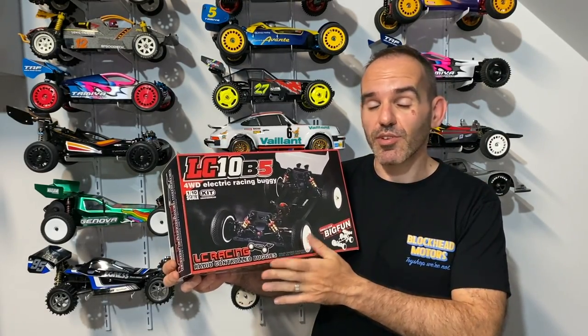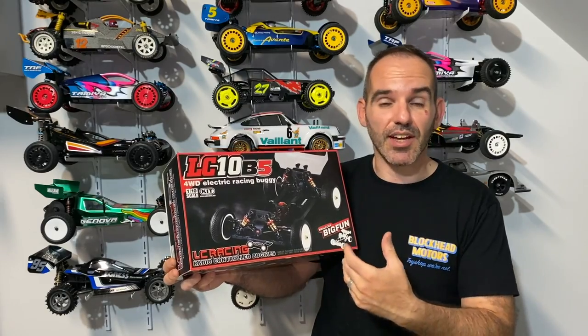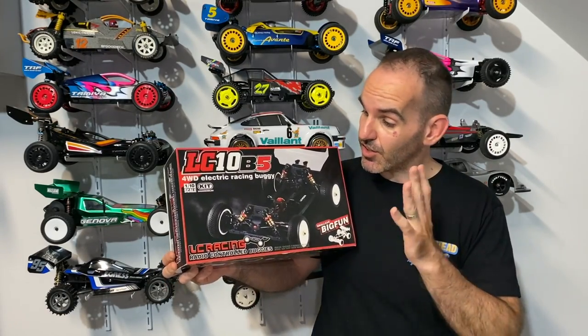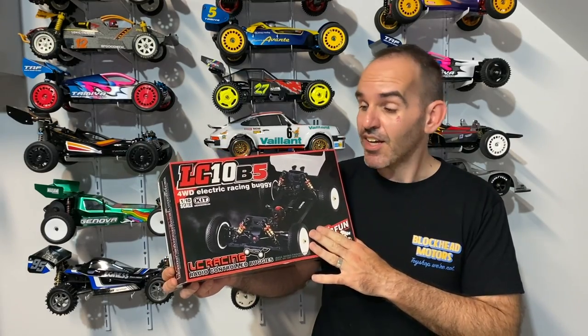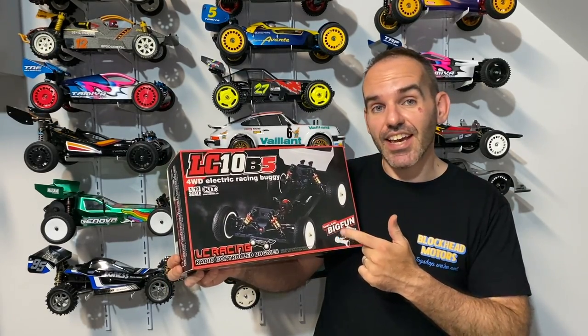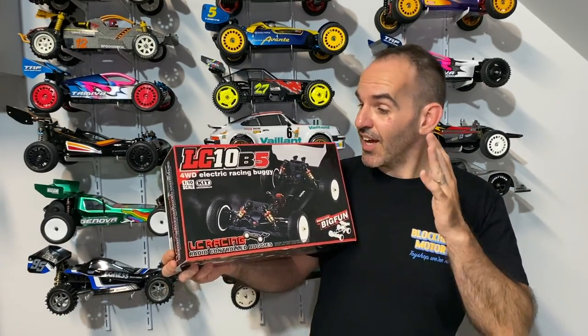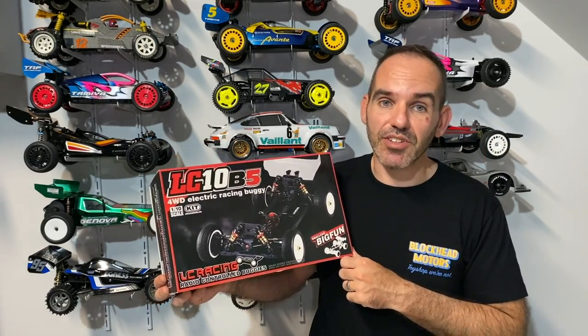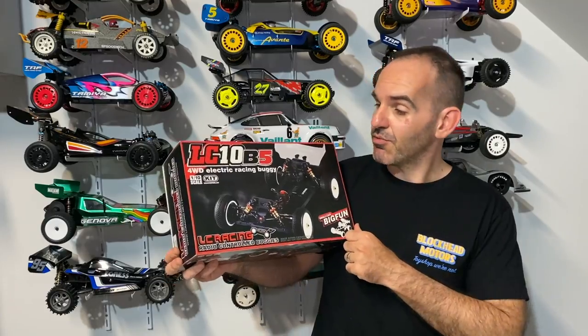LC Racing offers a range of different buggies, both kit and ready-to-run, so go and check out Meerkat RC. But let's check out the LC10B5 — I've already built it, so let's head over and I'll let you know exactly what I think about it and show you what I've done with this buggy.